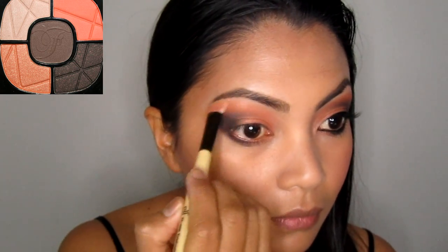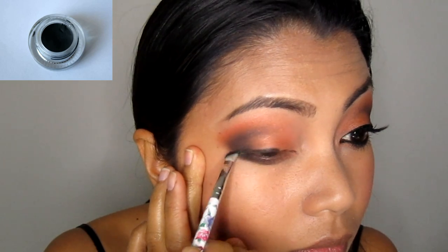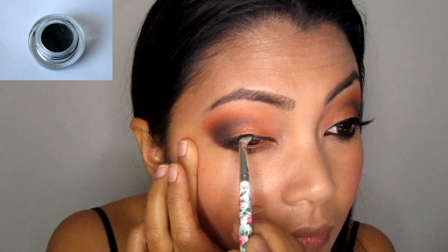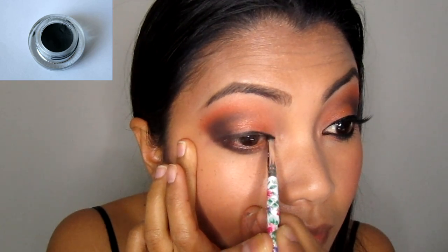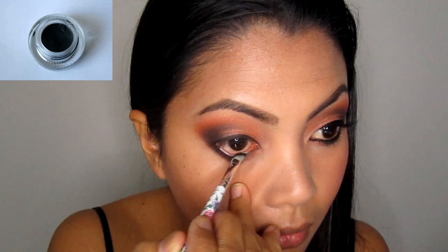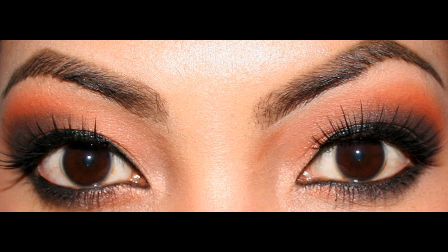Take the lightest color in the palette and apply on the brow bone for a nice highlight. Then line the eyes using Wet n Wild Fergie Cream Liner in Little Black Dress. I love this cream liner — it's super pigmented and it's so easy to apply. Then go ahead and curl your lashes, apply mascara, and false lashes if you like to add more drama, just like what I did here.